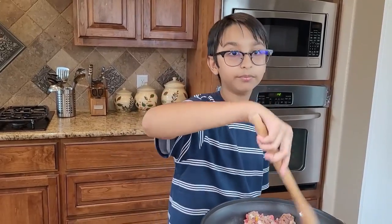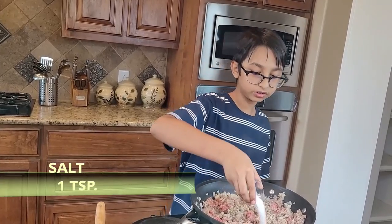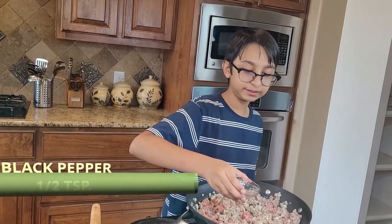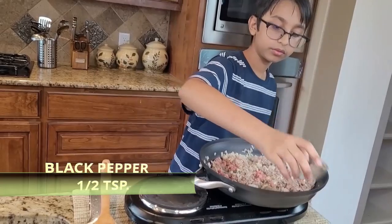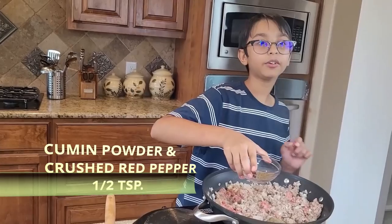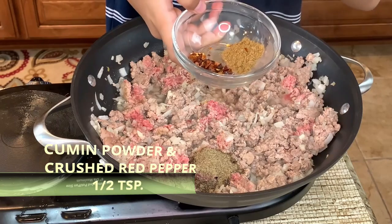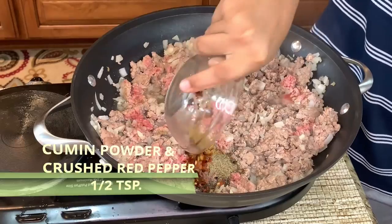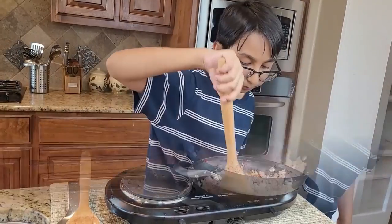On medium-high heat, add one teaspoon of salt, half teaspoon of black pepper, half teaspoon of cumin powder, and half teaspoon of crushed red pepper. Now just mix it all around.